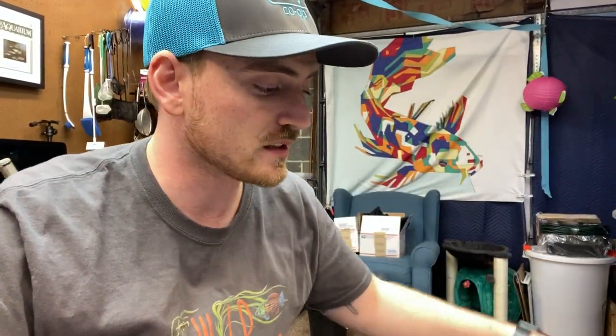They asked me a specific question. They want to start putting plants into plant pots, kind of like I'm doing for Salt City Aquatics, so we can sell them online. So they wanted to know how I end up doing this.